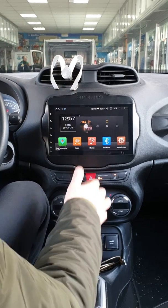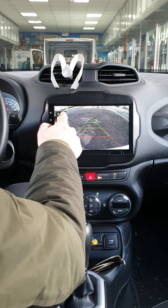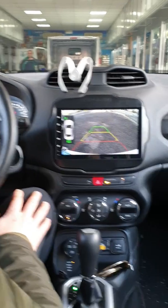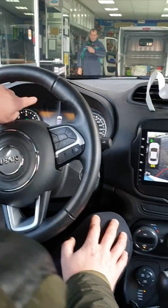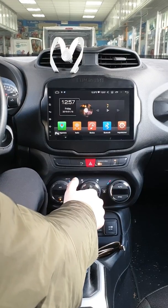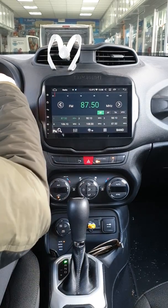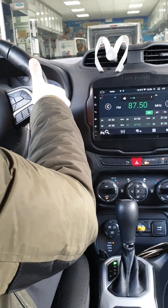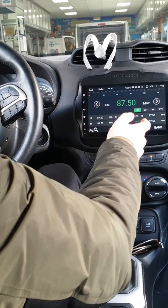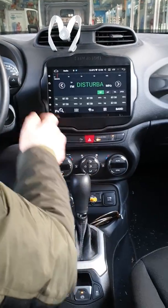Andiamo subito al dunque. Oltre al car tablet, abbiamo installato anche la retrocamera. Andiamo a mettere la retrocamera e ci accorgiamo se i sensori anteriori sono funzionanti, anche i posteriori. Ecco qui, abbiamo anche sul radar originale l'allarme. Nel momento in cui togliamo la retrocamera, torniamo a visualizzare il contenuto precedente.